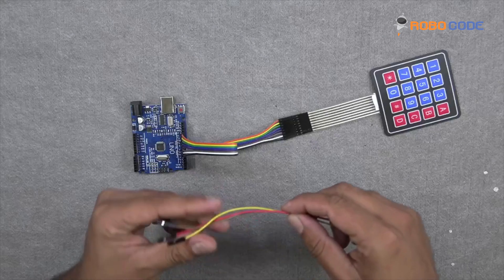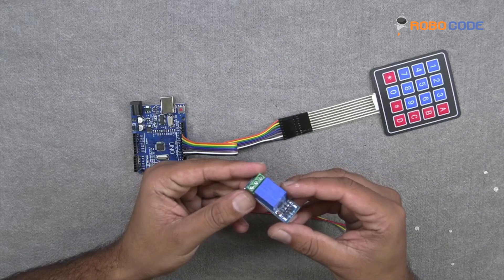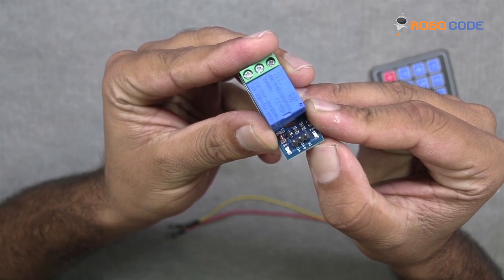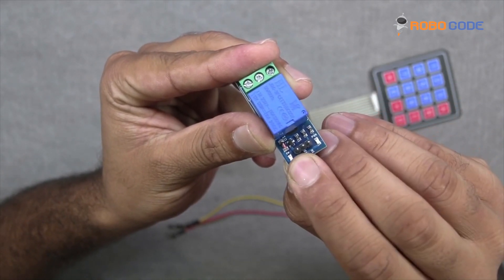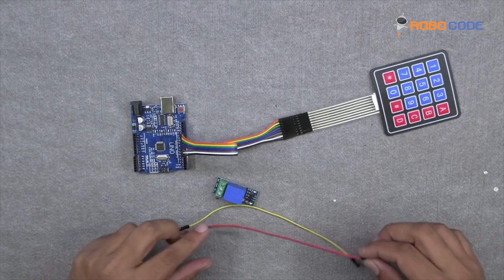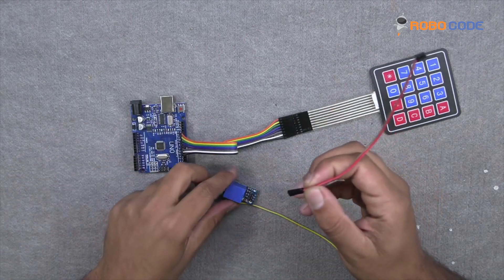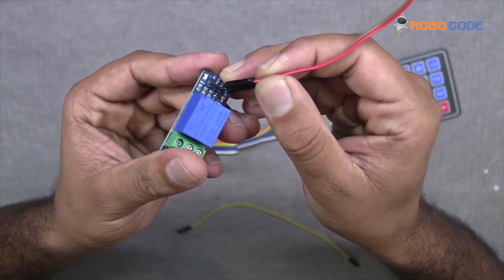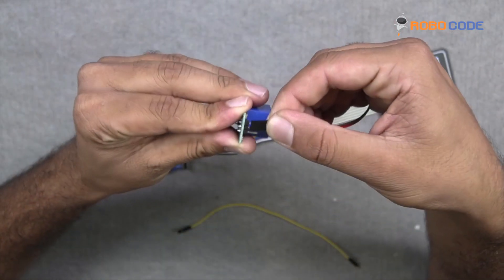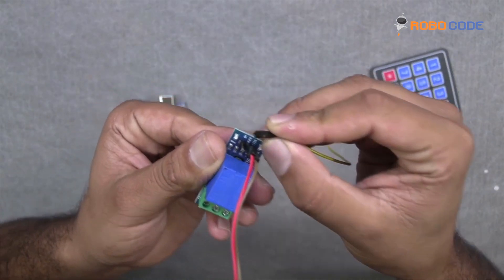Now we will take three jumper wires — one side male and the other side female — and we will take the relay module. As you can see in this video, there are three pins to which we need to connect the three wires. We will insert the first wire into the first pin, the second wire into the second pin, and then the third wire into the third pin.